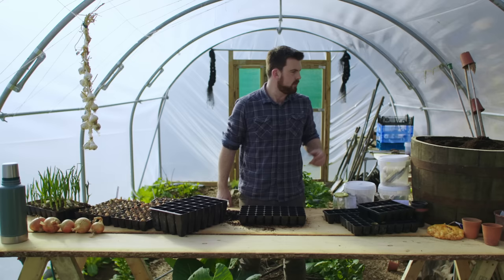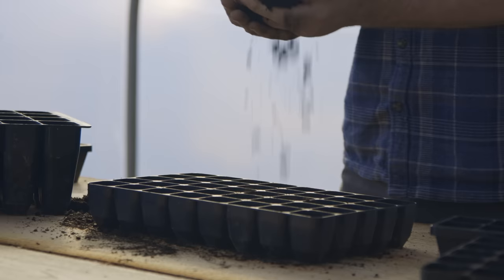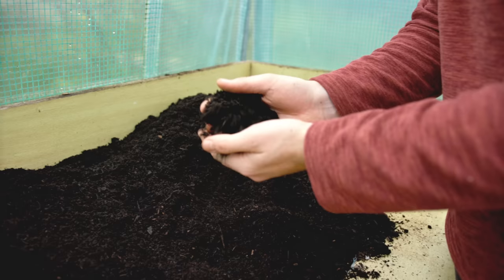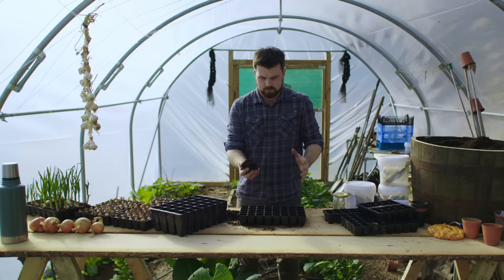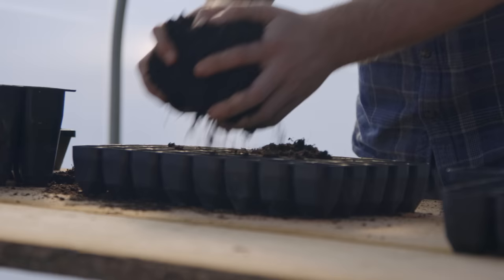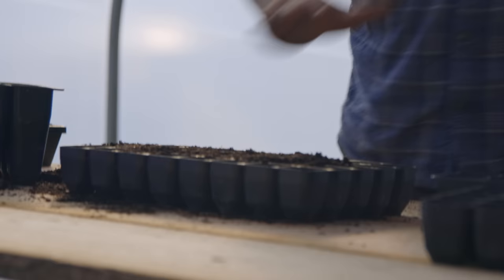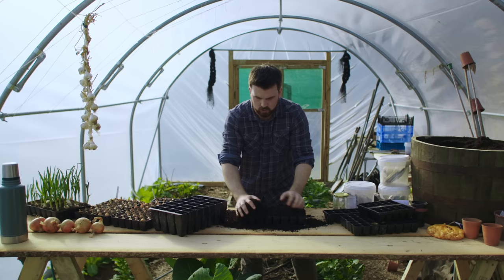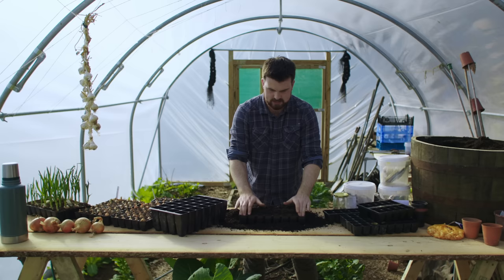The first thing to consider is the compost you want to use. I never buy specialist seed-sowing compost — I think it's a little bit of a rip-off. I just get away with multi-purpose peat-free compost. I like to start by getting some nice handfuls of compost on the potting bench. Make sure you have enough space; it's okay to be a little bit messy when you're setting up, because if you've got a lot of seeds to start off you want to get to a stage where you can do it at speed.